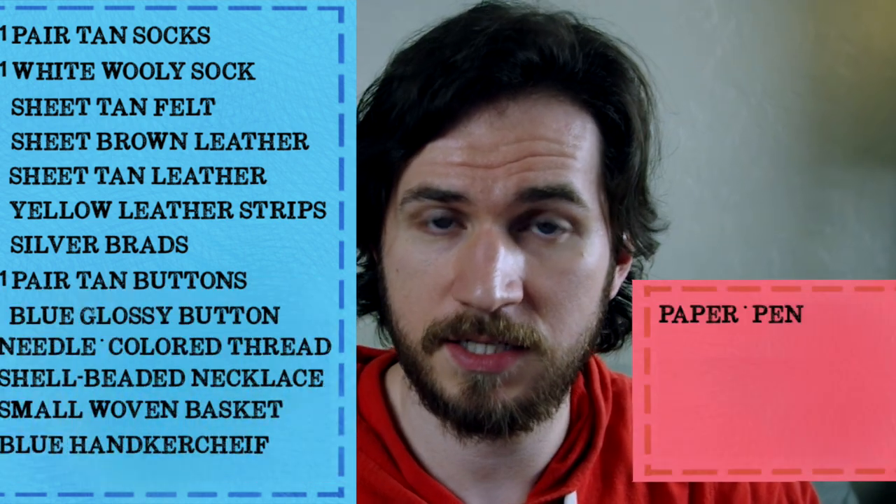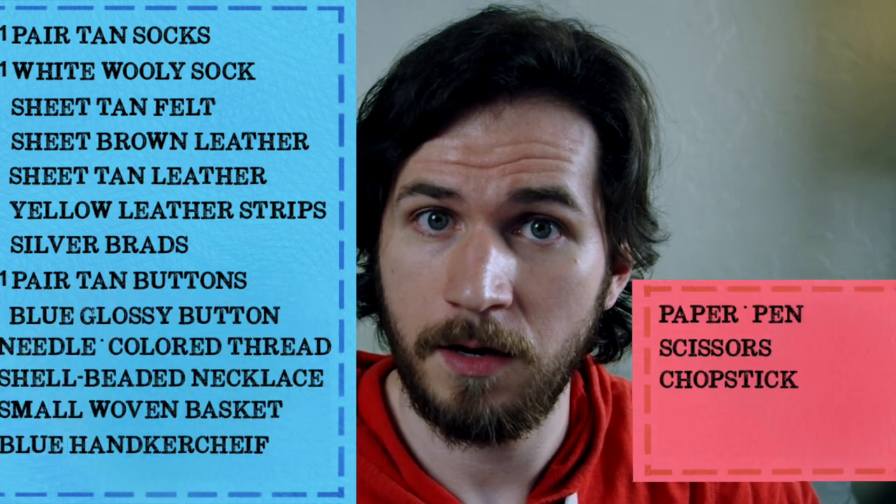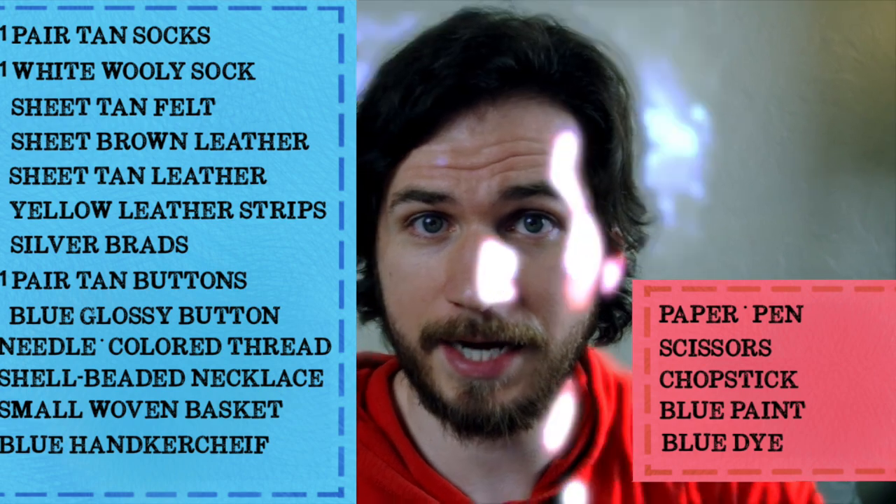I've also got paper and pen, scissors, a chopstick, blue paint, blue dye, and bleach.